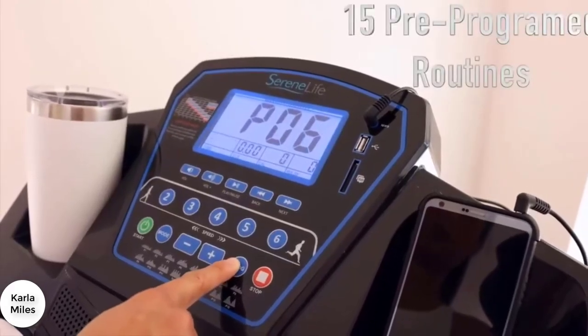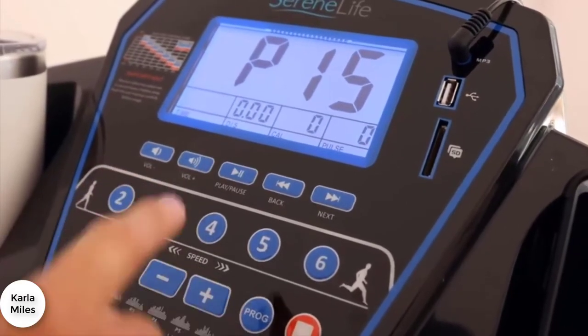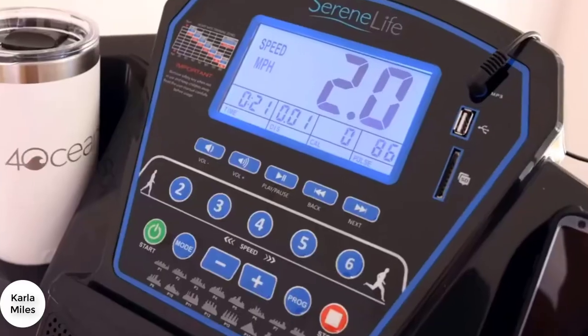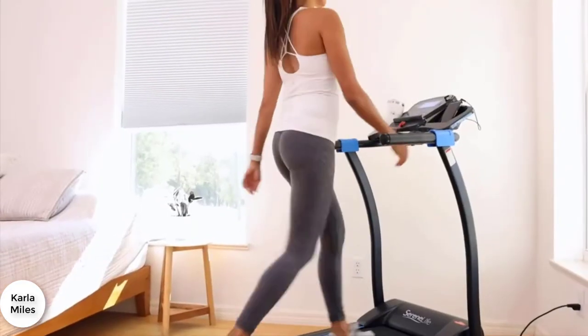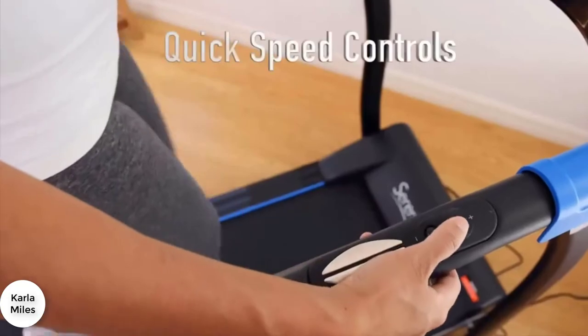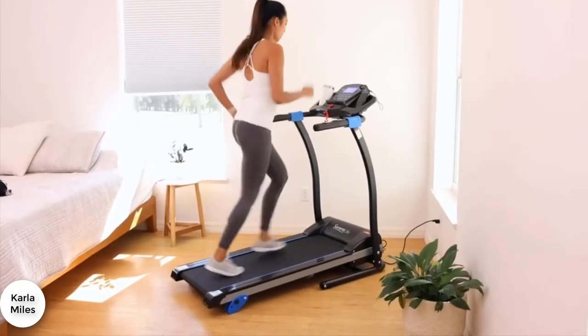You can set your pace or choose from a variety of pre-programmed workouts designed to challenge and build your fitness. Check your heart rate to stay in the perfect zone for your goals. The textured belt provides just the right amount of traction. Whether running or walking, handrails are there for your support and are equipped with pulse sensors and quick controls, making it easy to adjust your pace on the go.